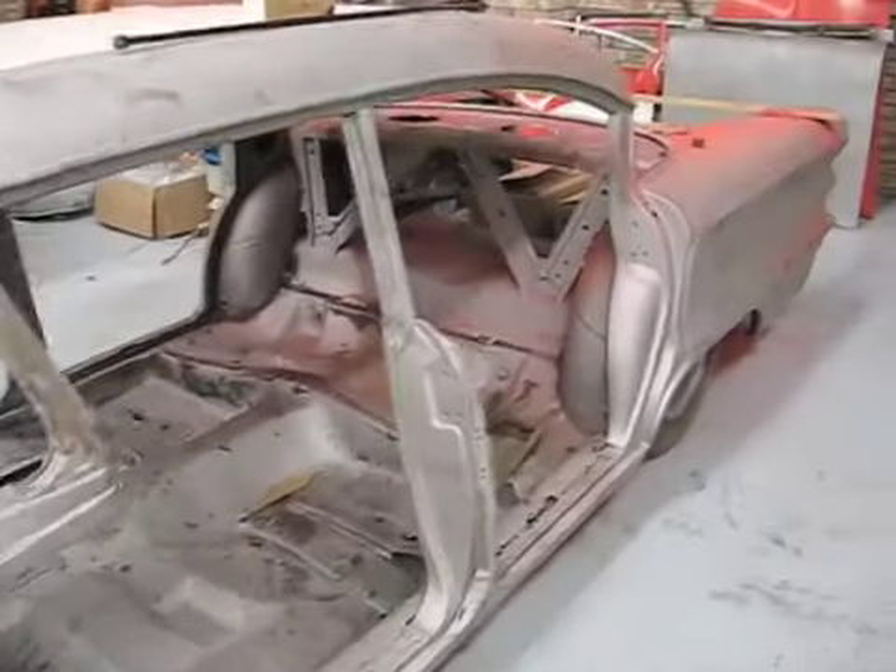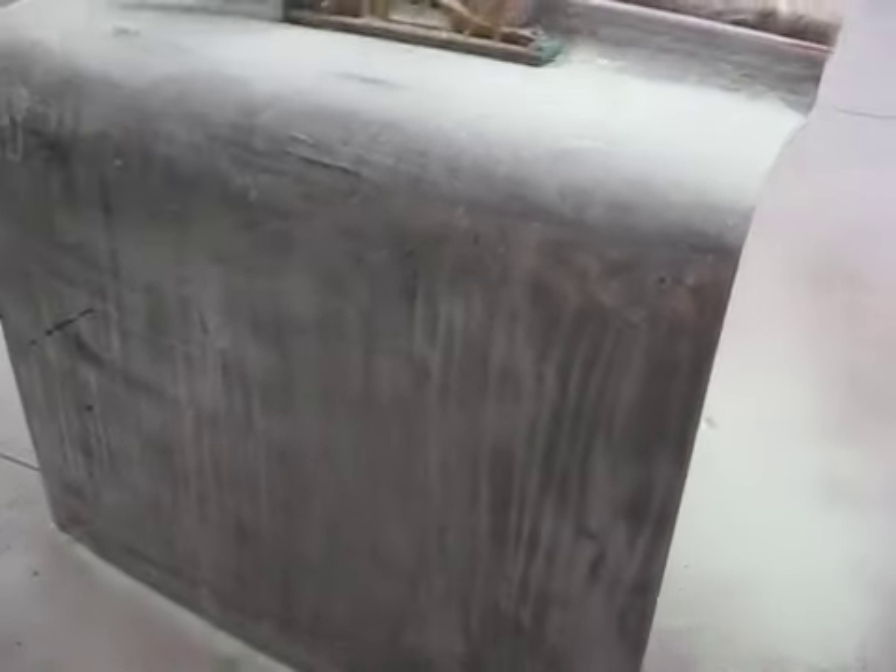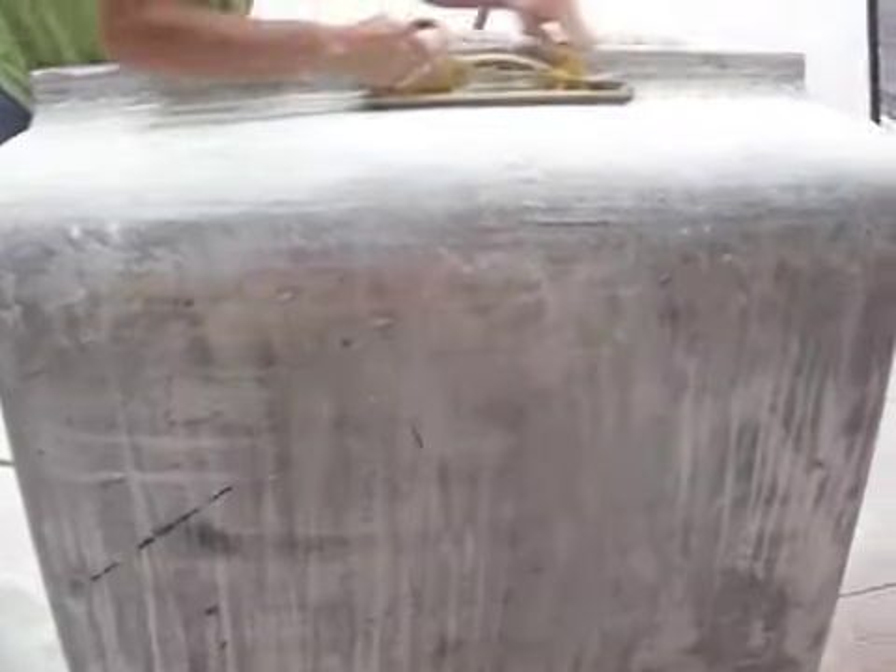We're here in the workshop looking at the Pontiac Strato Chief, preparing the body panels for the paint job. Here we're doing final flatting on the boot of the car, but we're going to show you how we got to this point by demonstrating briefly on the bonnet of the vehicle instead.